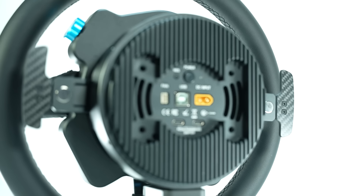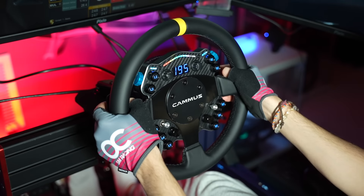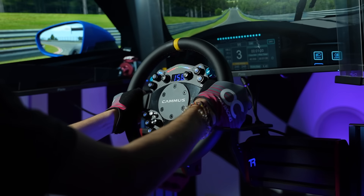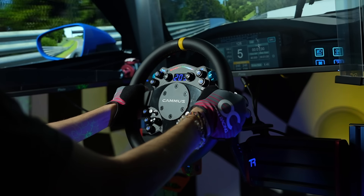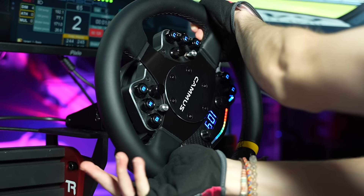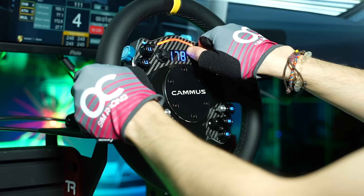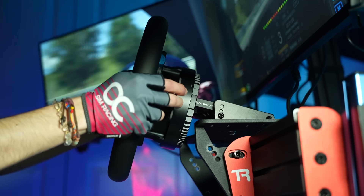Immediately, the 12 Nm max torque of this wheelbase becomes apparent. At this price range, I've never felt a wheelbase which can put out this much force and resistance — something that a lot of people value, especially when immersing themselves with older cars with no power steering. In terms of on-track detail, feedback, and performance, in my opinion I would say that it feels like what you're paying for.